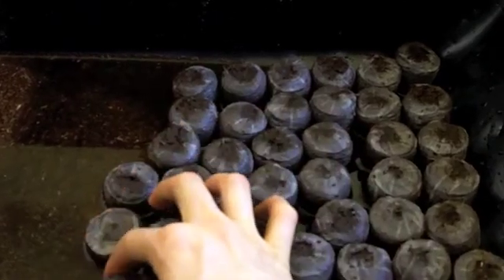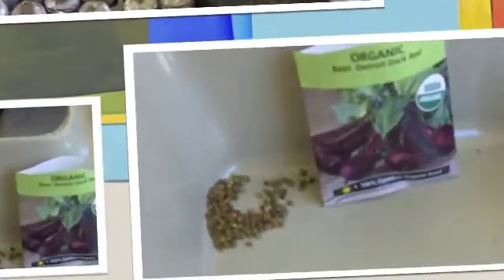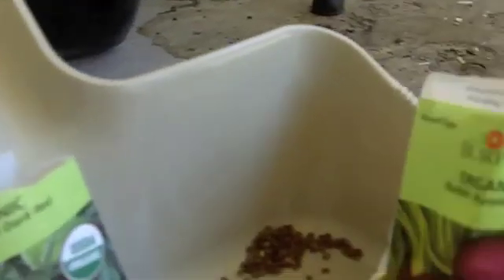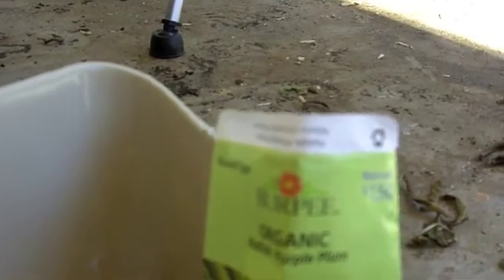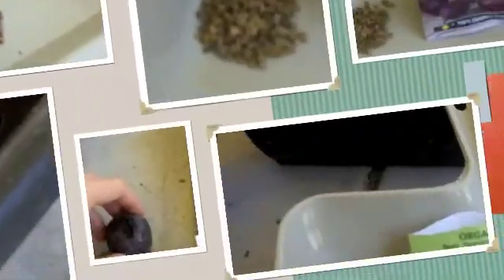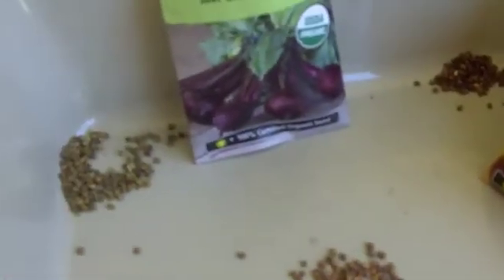This is the beet Detroit dark red — it's organic. The radish purple plum and the watermelon radish. Push two seeds into one of these. Try to stagger them around and do whatever order. Just put two in each one of them and then probably make a tray of them.